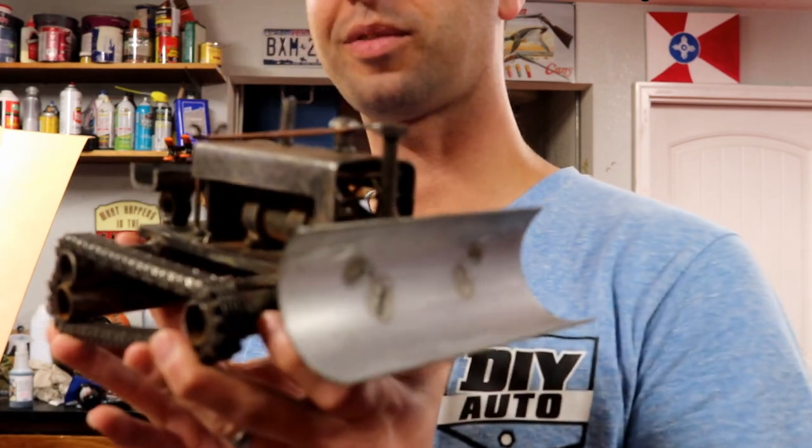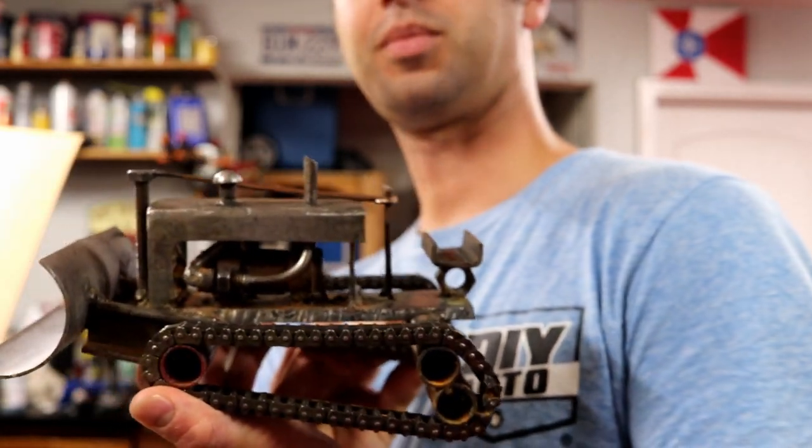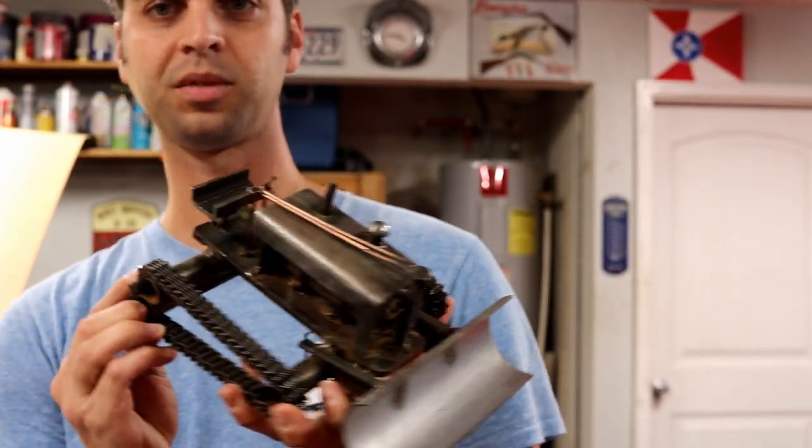I had a lot of fun with this project. I got it submitted, uploaded to the contest on time last Sunday. It's Tuesday night as I record this last bit.